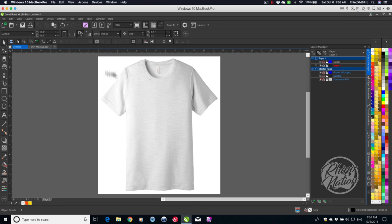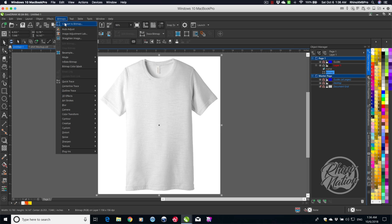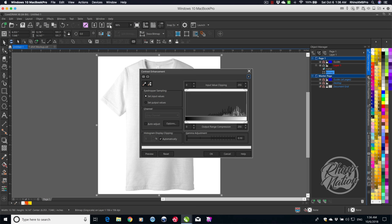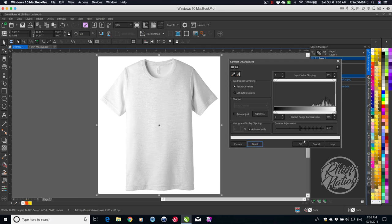The first thing you're going to do is open up the image of your shirt and adjust it a little bit. Click on the shirt, go to Bitmaps, to Mode, and change it to a grayscale image. Next go to Effects, to Adjust, and Contrast Enhancement. Hit reset, and adjust the gamma — about 0.55 should work on this image, but you'll have to try different settings to see what works best.